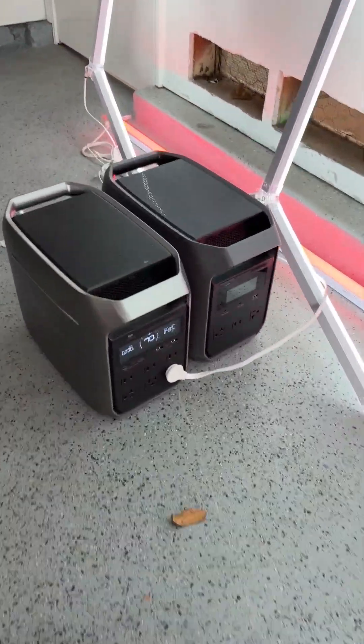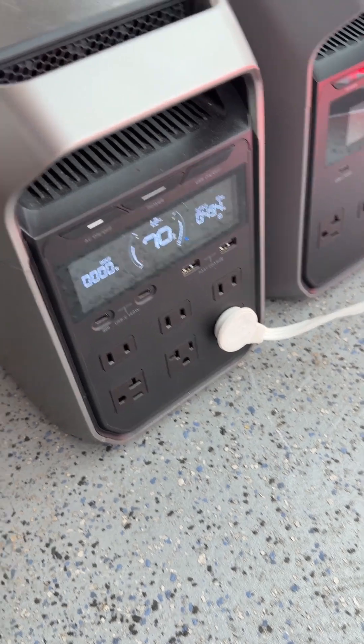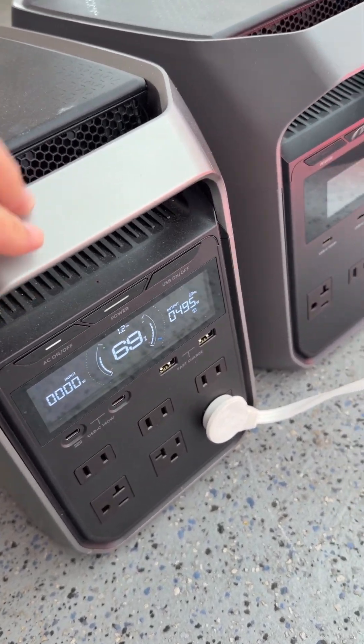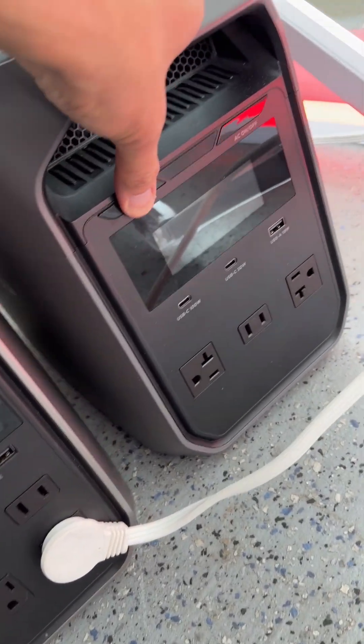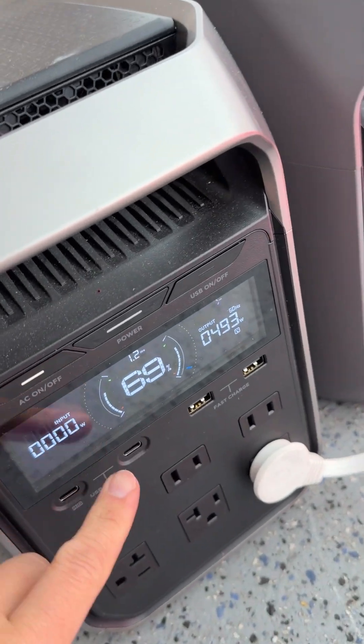We are actually using these to power our lights right now. This one is the EcoFlow Delta 3 Plus, and it's got over one kilowatt hour capacity, and it is being used to power the lights. We actually have the EcoFlow Delta 3 Classic that we were using earlier, but it's out of power because we used up all the power already — zero percent. That's why we picked up this one.